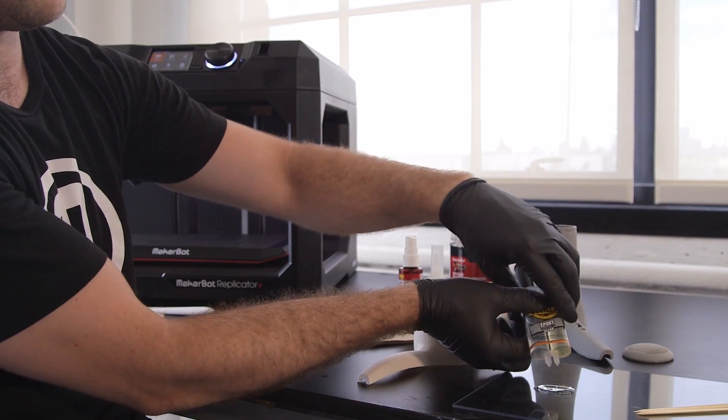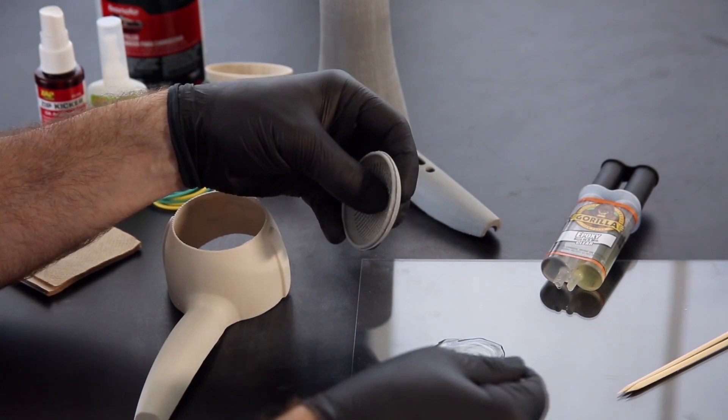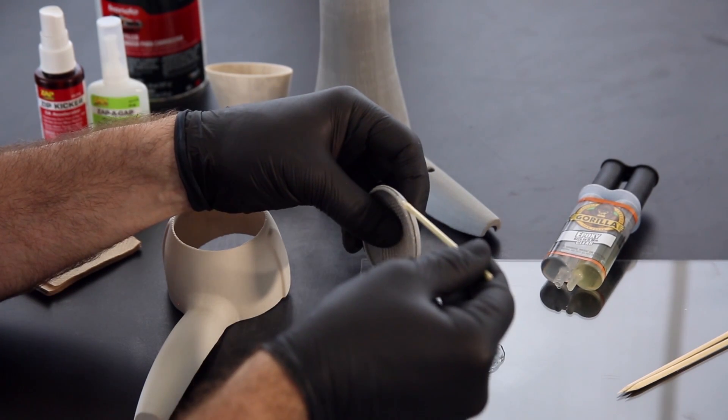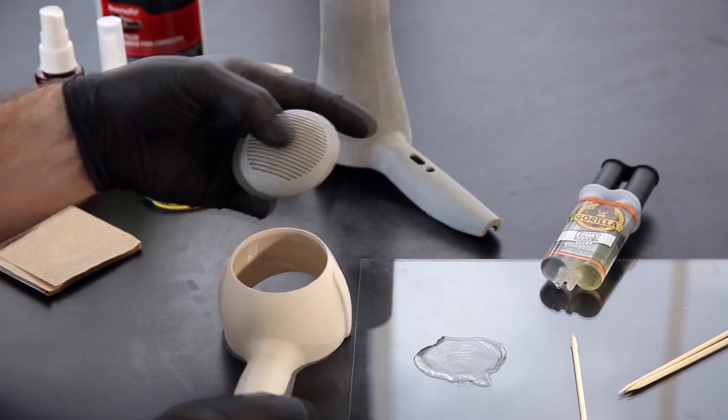Next, glue your model's sub-assemblies. Using 2-part epoxy here will allow you to reposition or realign pieces while the glue is still curing, as epoxy cures slower.